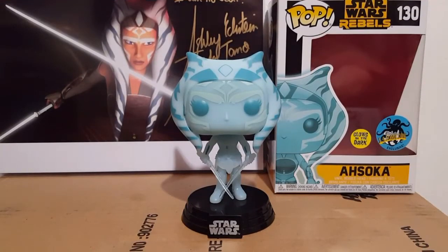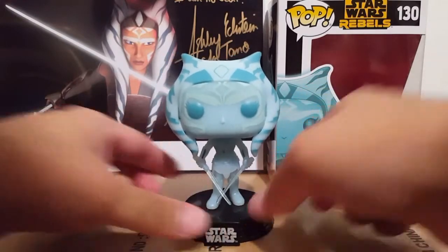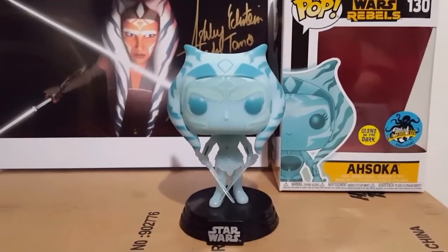Here is Ahsoka out of the packaging. Pretty happy with this Funko. Let's just take a quick look at the design overall here.